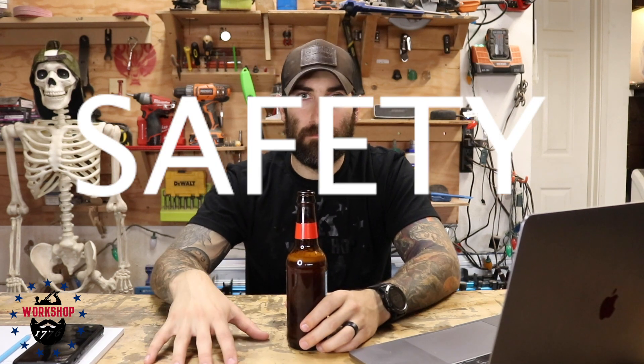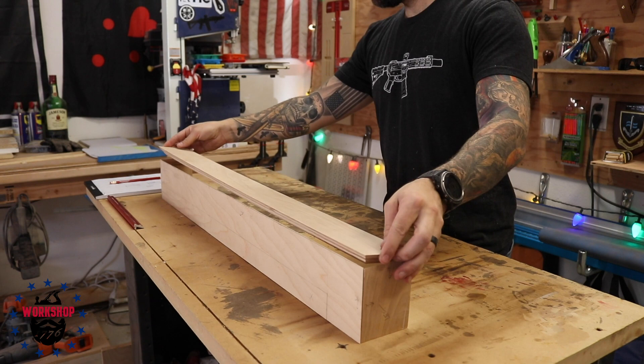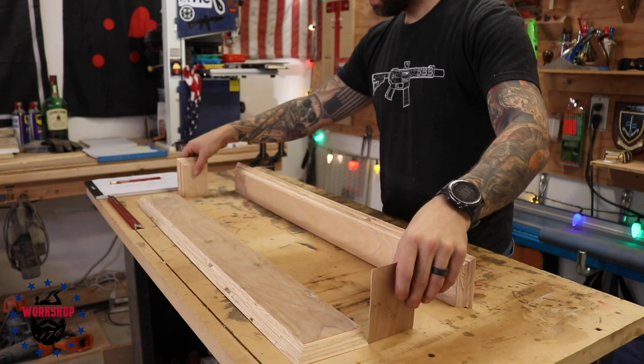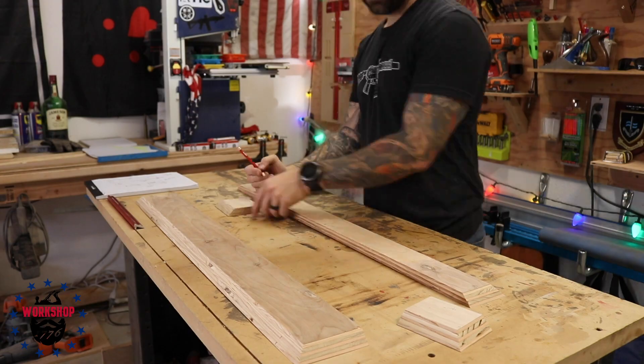That being said, if you're ever cutting something and you don't feel right about it, stop. Just don't do it. Right here you can see how the bevels are kind of going together to form that seamless edge. I also planned on painting this so I wasn't super worried about tear-out. I was going to use wood filler and then paint it to take care of any little gaps, because plywood is kind of finicky and if it chips out it's kind of hard to fix.